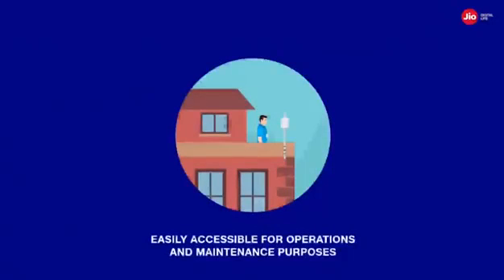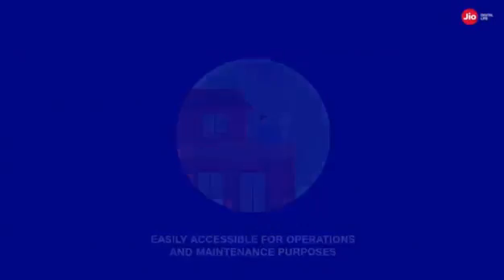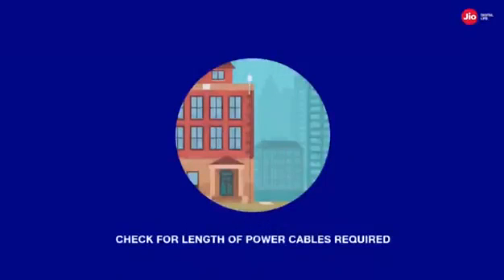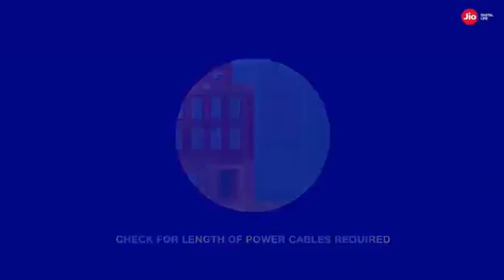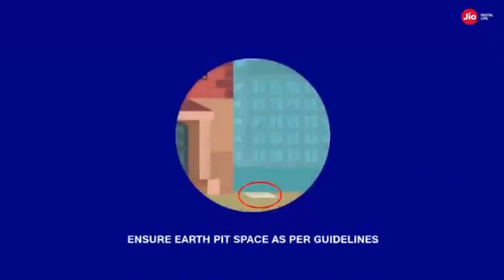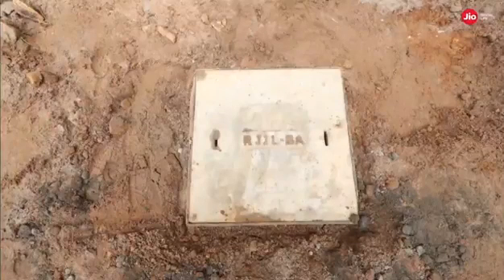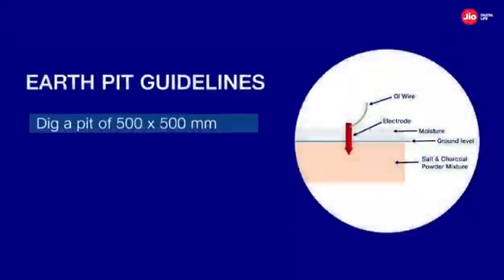Additionally, check and verify that the space for the pole and utility box is clear of obstructions and easily accessible for operations and maintenance purposes. Before deployment, you must also check for the raw power tapping location, as this will help in identifying the length of power cable required. Domestic power tapping is preferred from the landowner with a proper agreement. For exceptional cases where commercial electricity is required, an independent EB connection needs to be applied. The space for the earth pit should be as per the guidelines, must not be far from the utility location, and is required for proper grounding of the equipment and protection against electrical surges. Make sure to follow the earth pit guidelines.